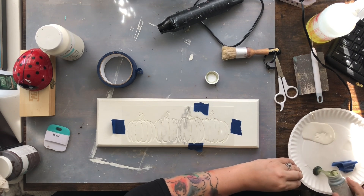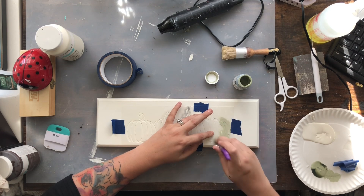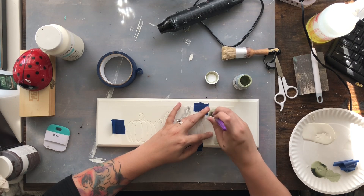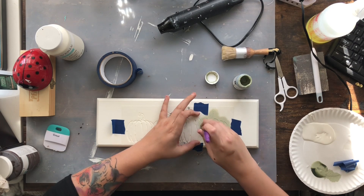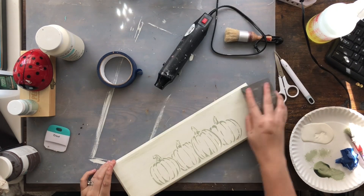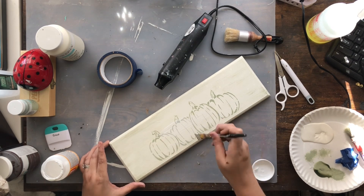I thought I was going to do just a really pretty celery color over top, and honestly it was really cute just with this stencil. But you guys know how sometimes you have an idea and it just doesn't turn out. I am not ashamed to show you guys when I mess up or make something I'm not 100% thrilled with — it's a part of crafting. As you can tell, this is actually really cute. If I would have just left it, it would have been great. But I started adding a little bit of green around the edges and then I sanded it down, and then it started looking a little too green for me.